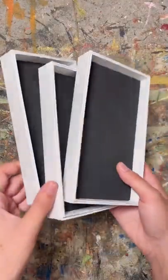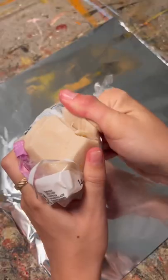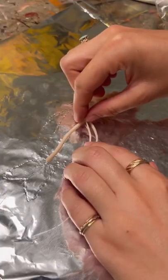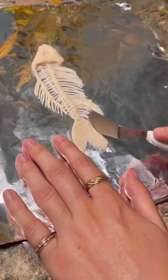This is part three of making my own cabinet of curiosity out of upcycled boxes and clay. Most people don't know this, but in college I really wanted to go into medical illustration. I took anatomy and loved it, and a lot of my art in college dealt with the inner workings of the human body, so these skeletons have been so much fun for me to make.